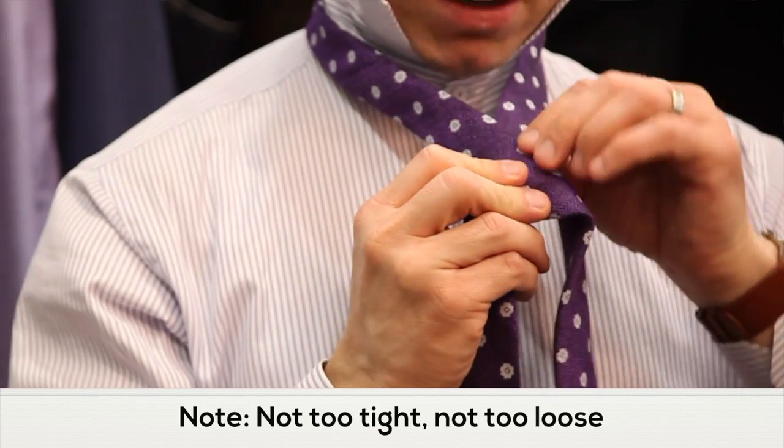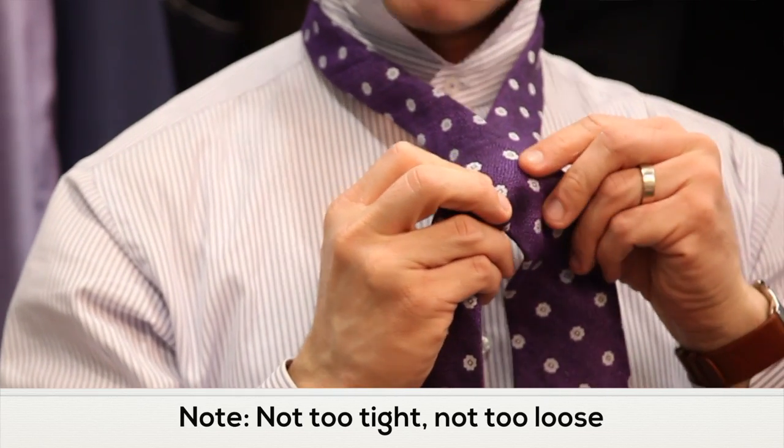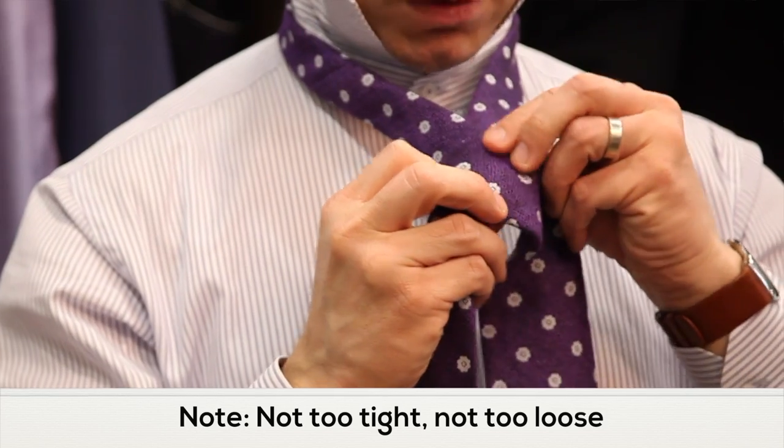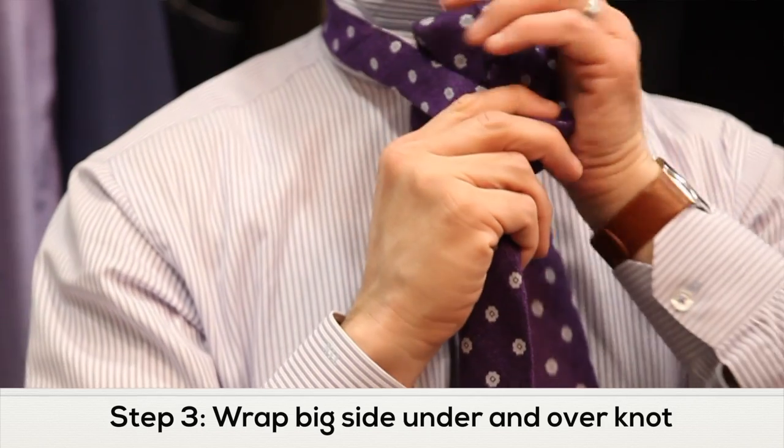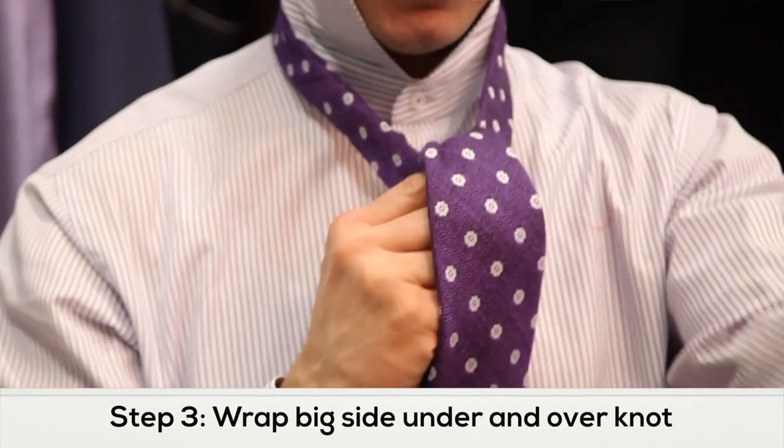Make sure that everything is lined up right here. It shouldn't be too snug, it shouldn't be too loose. And then once you do that, you'll just take the larger portion of the tie, flip it right up under your knot and let it fall.